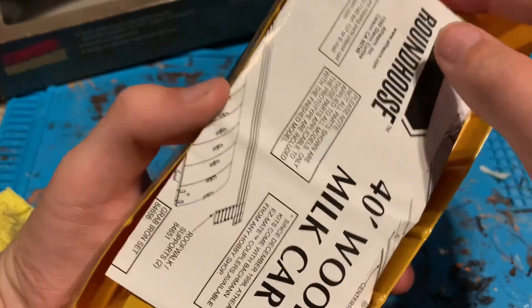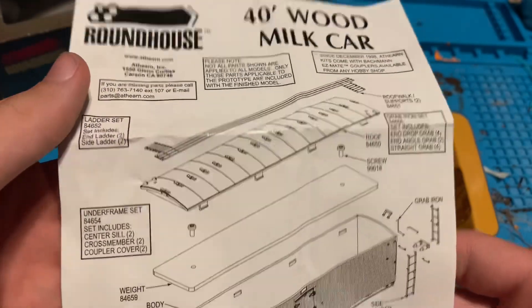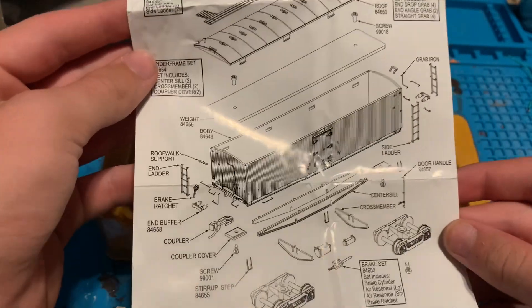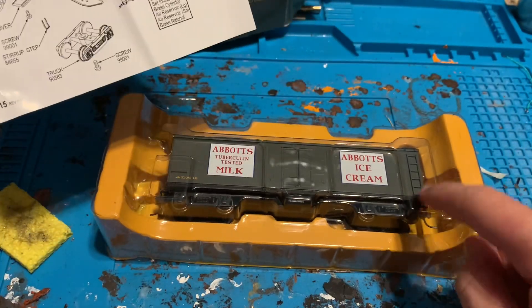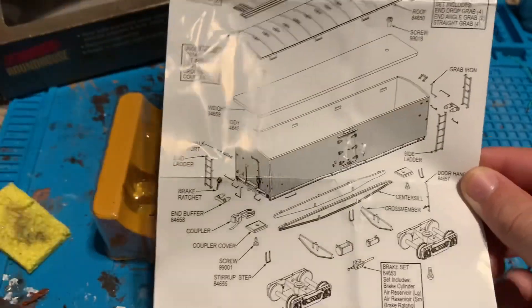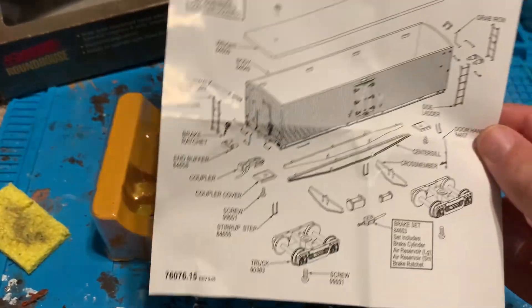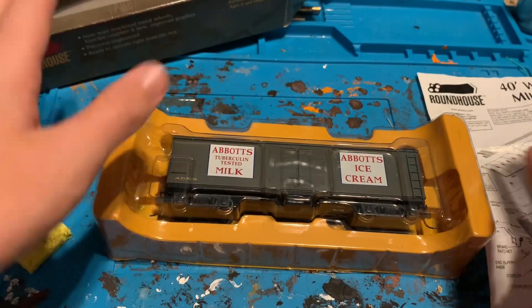Someone taped it — okay, got the instructions out. Here are the instructions for the 40-foot wood milk car. Holy cow, very good detail for the price of this thing. I got both of these cars for like 10 bucks a piece. So for 10 bucks — metal wheels, knuckle couplers, separately applied details — pretty good value.